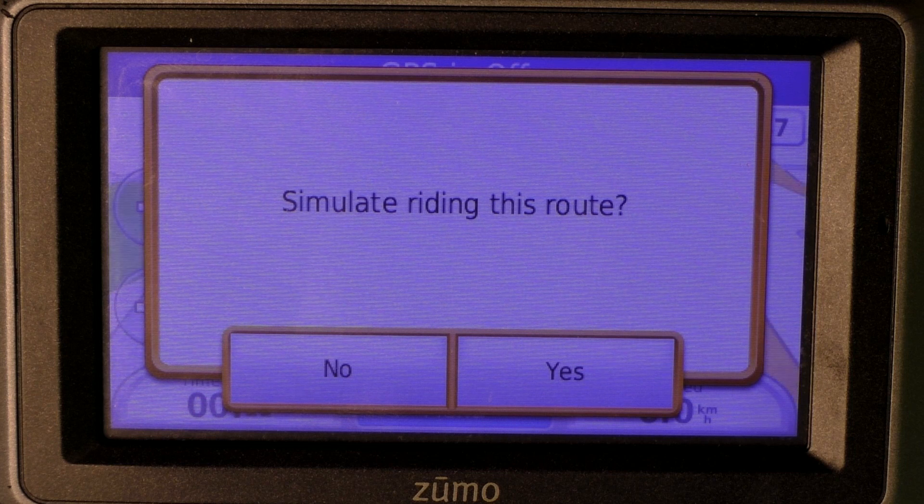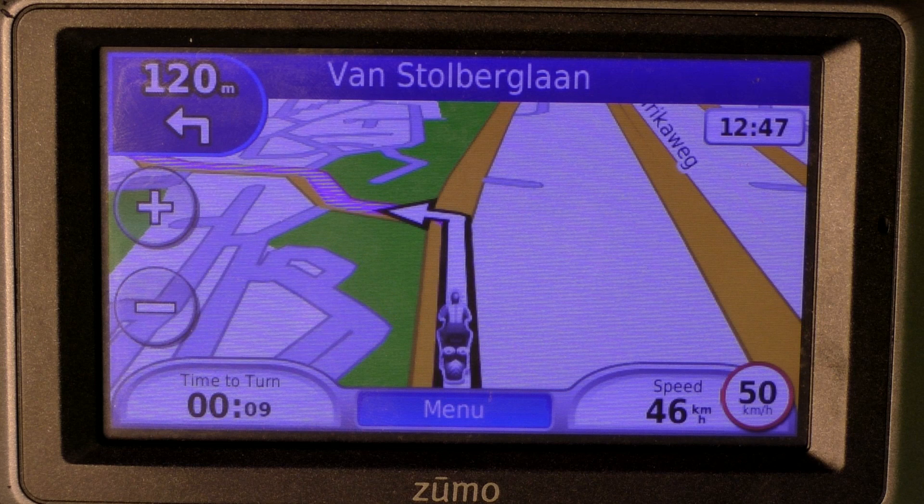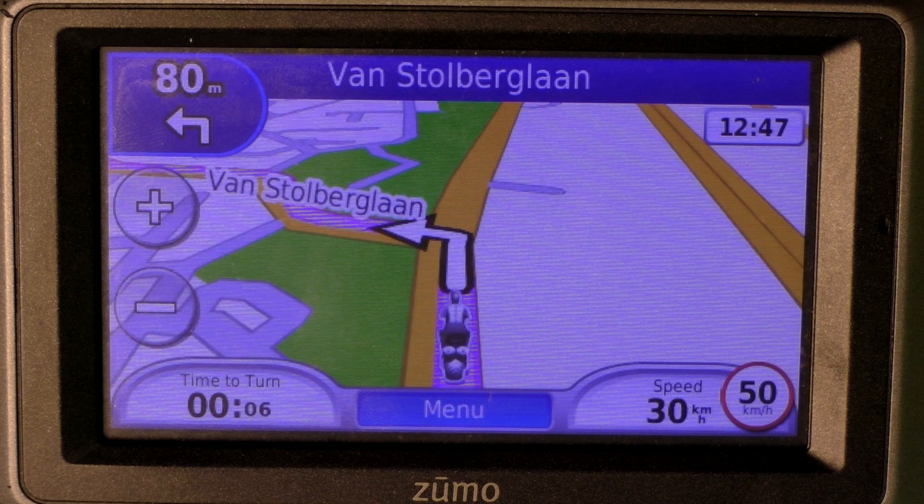I do not have a GPS connection since I'm in an office building, so I'm going to simulate driving this route. Of course if you're going outside, the route will start driving normally. That's it for now — thank you for watching and I hope you enjoy using MyRoute-app.